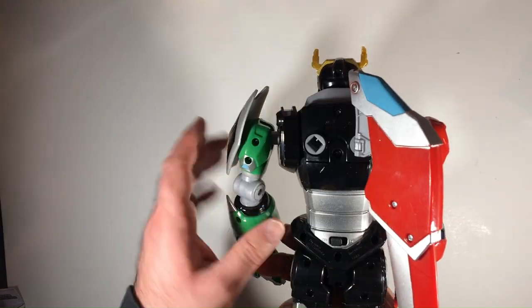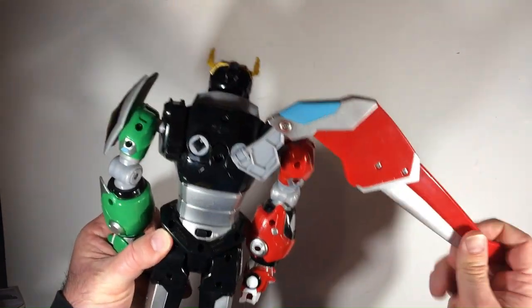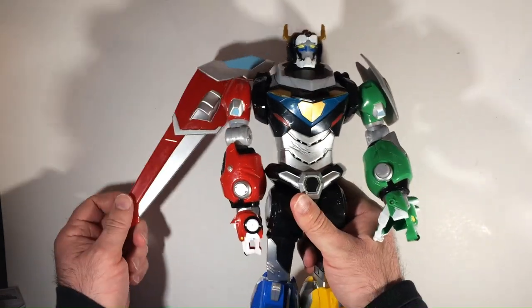I looked all over the thrift store for this wing, I couldn't find it. I don't know if it's worth taking off or not. I just have one wing. I think maybe taking it off is better.